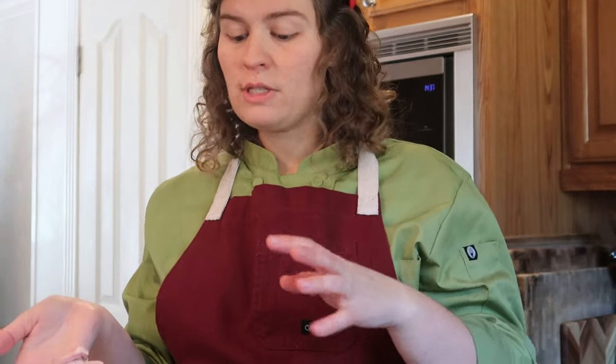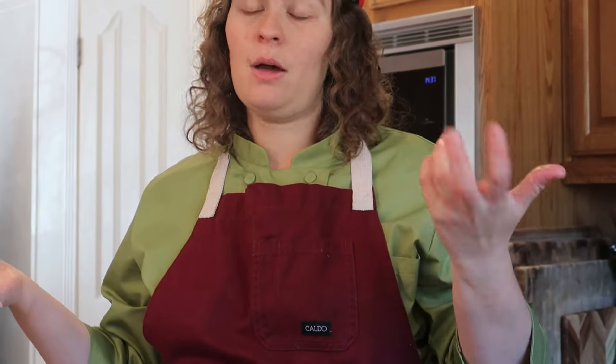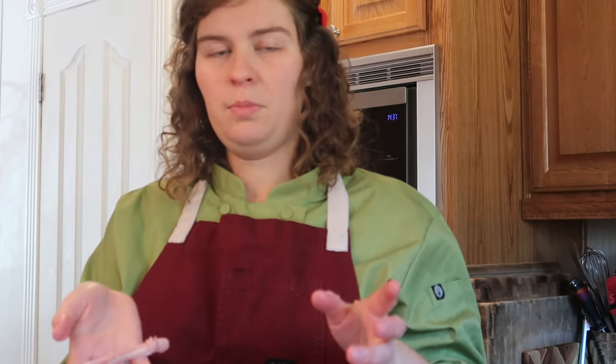So any of the bones that we're going to remove when we break down the turkey, we're going to put them in the stock pot and make a nice turkey broth and stock for later on if you want to make a gravy or a soup. So I'm going to put any of the little loose pieces of meat and the wishbone into the pot.